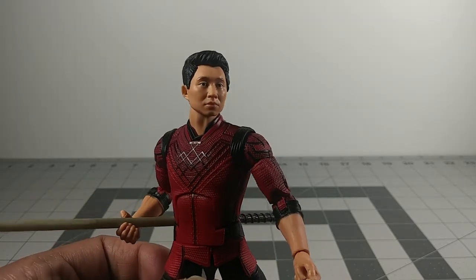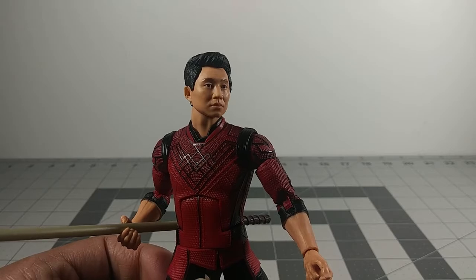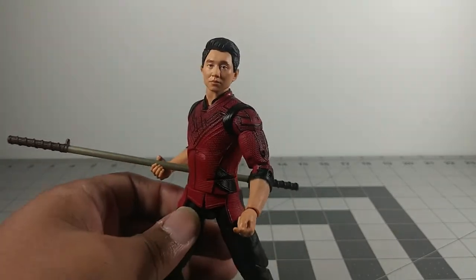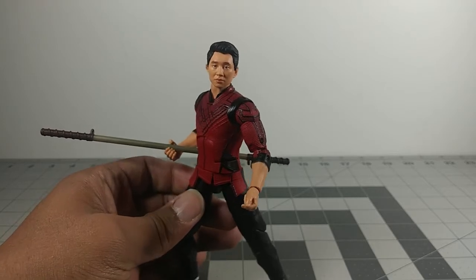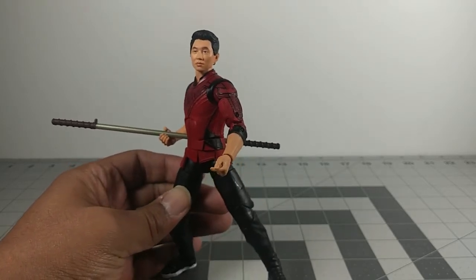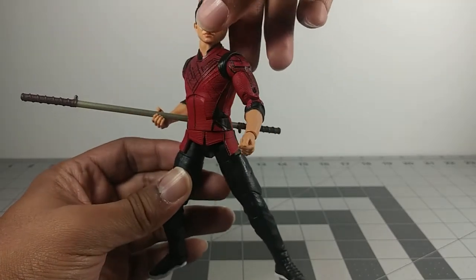Hasbro has come a long way with the face sculpt, and yeah, that's what I really liked about this figure when I first saw it — the face sculpt itself.